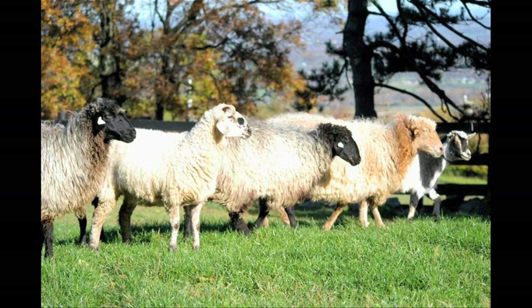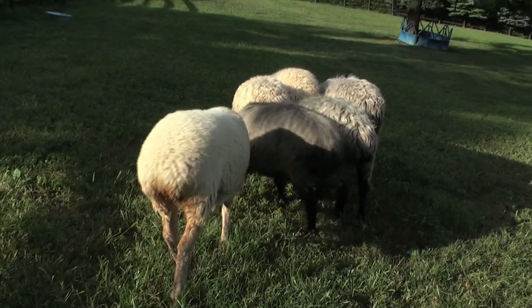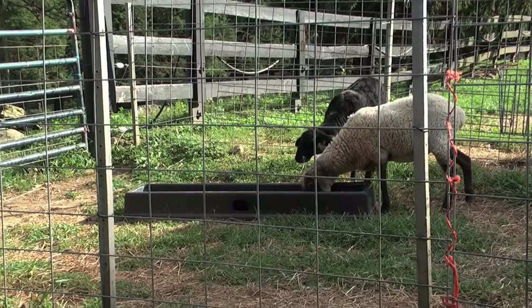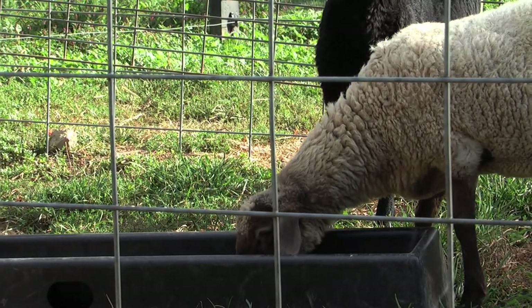When you start with your first flock, it might be 3 to 5 sheep, and after a while your flock will begin to grow if you produce lambs. I find that some sheep are worth keeping. If you cannot catch a sheep easily, that one will leave the farm. That's the secret to keeping farm work easier for older people — keep sheep that you can catch.